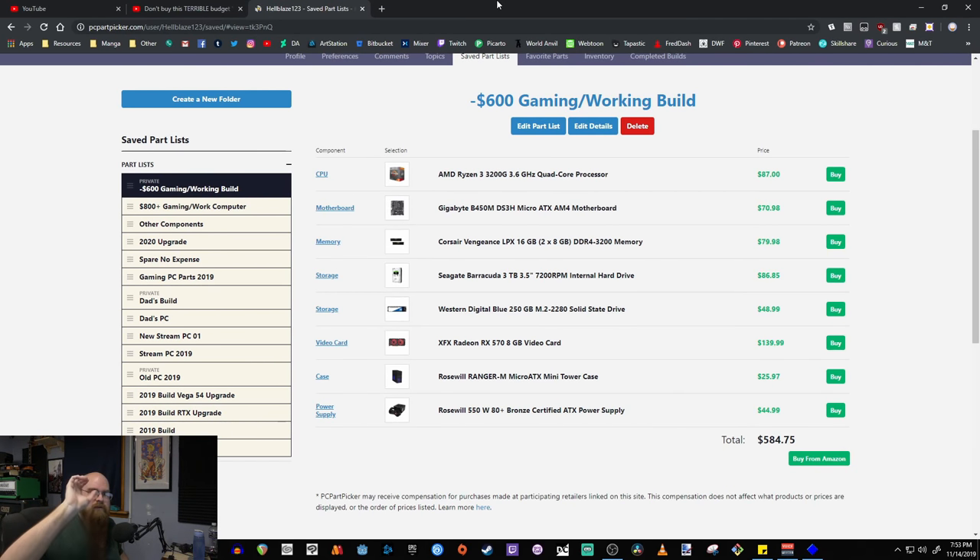I'm using OBS to record, which is why my camera isn't as crisp. There's something wrong with this camera — it's a little flary with noise and artifacts. At 4K it's not as noticeable, but at 1080p it's very noticeable. Anyway, here's my build system so far.